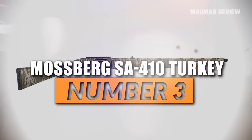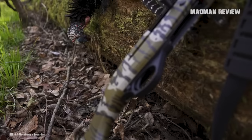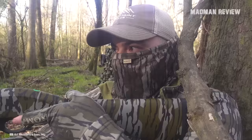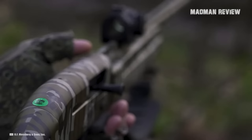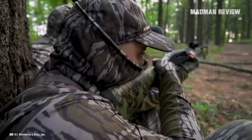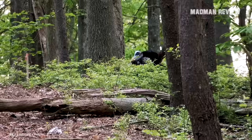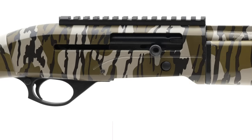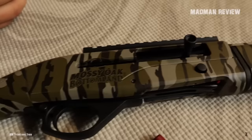Number 3, the Mossberg SA-410 Turkey. The Mossberg SA-410 Turkey is ready for hunting right out of the box. Its most important feature is its lightweight and the ability to swing rather quickly. It comes with the original Bottomland camo stock, barrel, and receiver finish, giving it a super look. This shotgun is a gas-operated auto loader with fiber optic and ghost ring sights, making it very easy to use in the field and easy to get a good sight picture. Being one of very few semi-automatic 410 shotguns on the market, it's specifically designed for turkey hunting. It comes with a 3-inch chamber, a fully extended turkey choke, and a vent-ribbed barrel of 26 inches with a capacity of 4 plus 1.